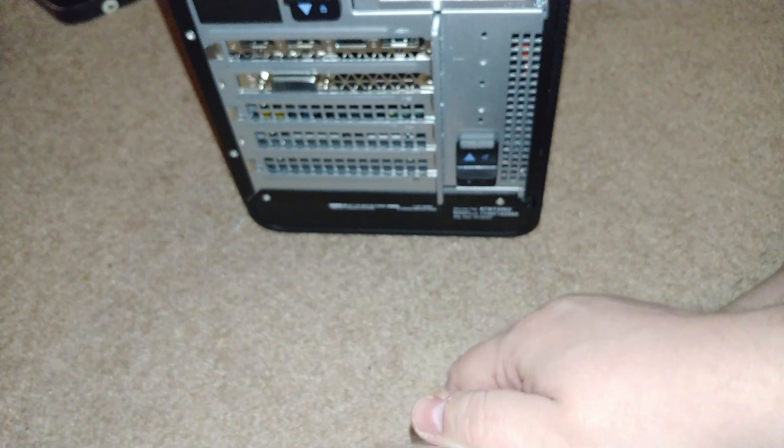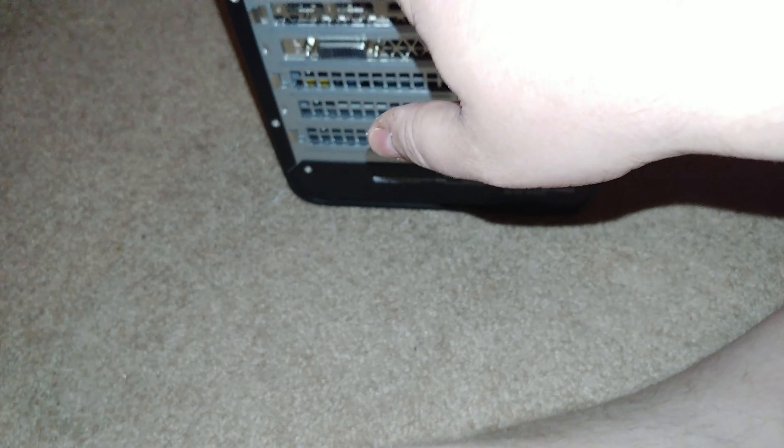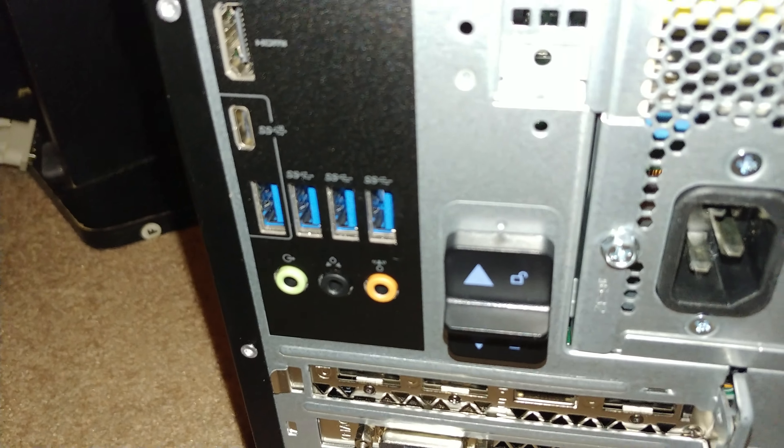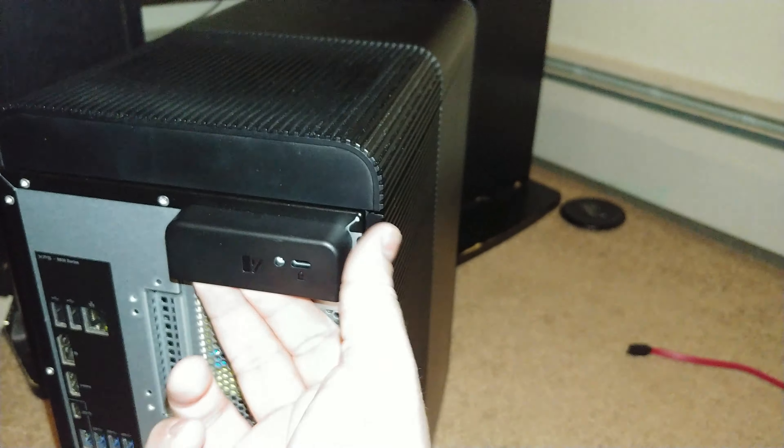The only extra fan comes out here, up through the top. This is the side door to get inside of it. In the back here, your back I/O. This is to release the side panel — this lock, and that one is to release this to open it up. The power supply.